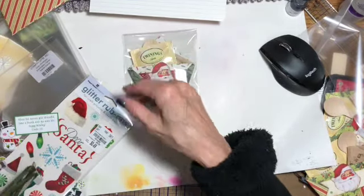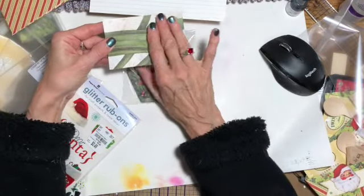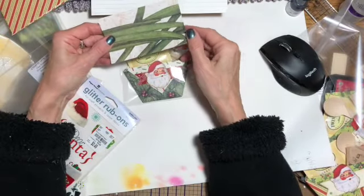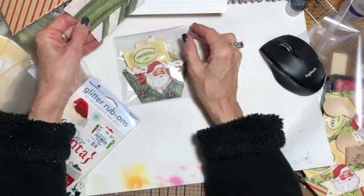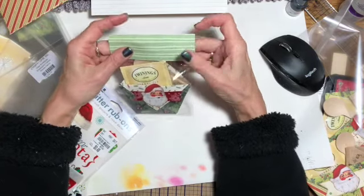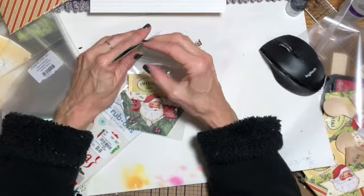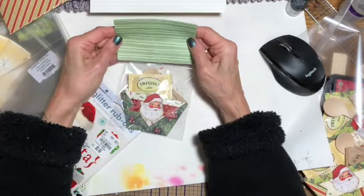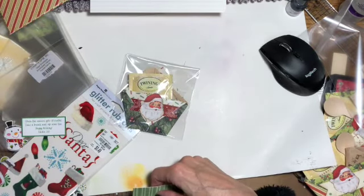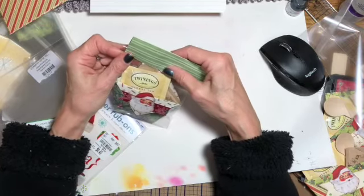So I'm just going to slide it in here like that. Then I took some paper — you know how you get that pre-Christmas paper that has a great big flower on one side and you think, how am I going to use that? Well, if you scrapbook you know how to use it. I just cut it up into pieces — four and a half by three — and I'm going to put that on here.